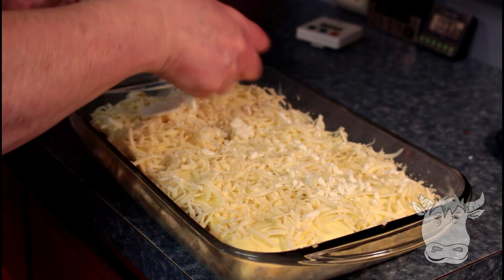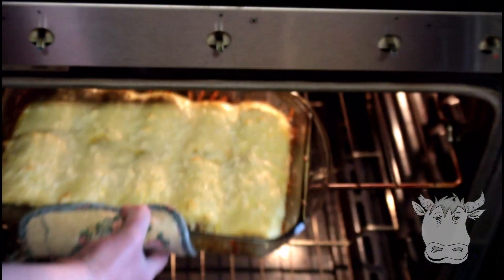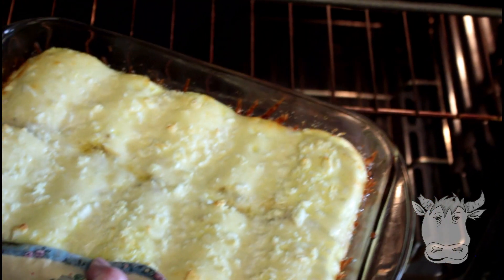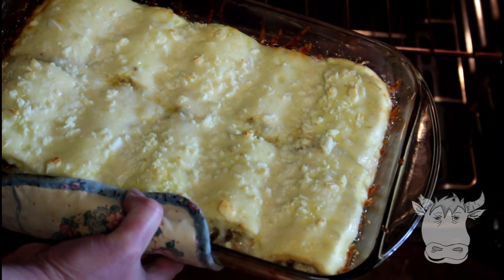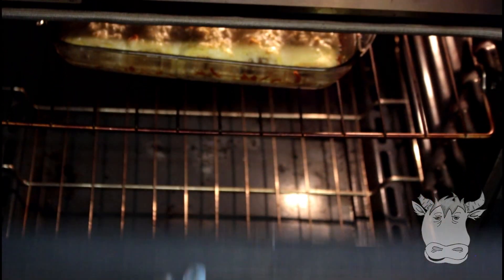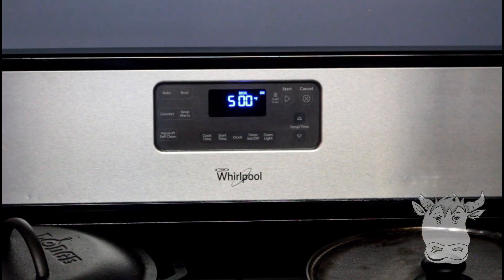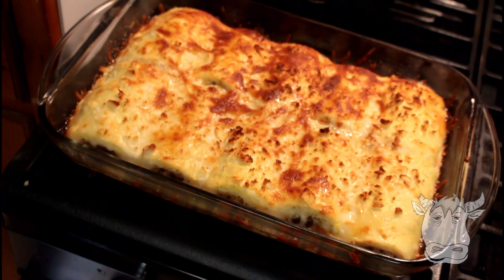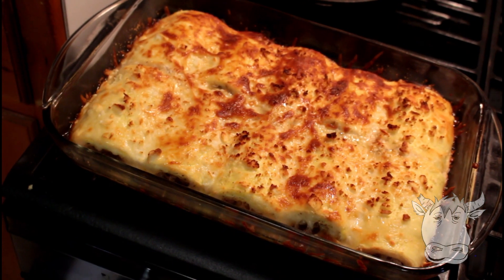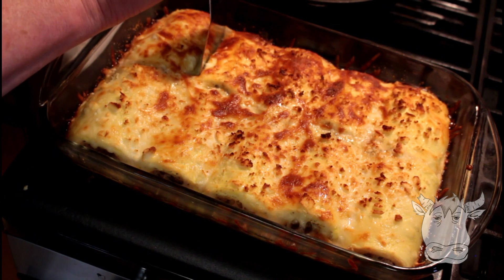Then we're gonna stick it back in the oven. It's been in at 350 for 40 minutes. You can serve it like this — looks pretty good — but we're gonna toast it up a little bit. Put it on broil for a couple minutes and we'll be back. We had it on broil for about two, three minutes, something like that. And then all you have to do is put it between.